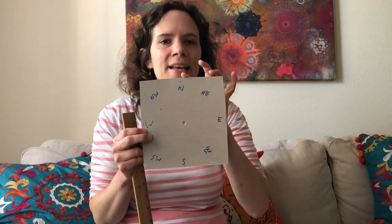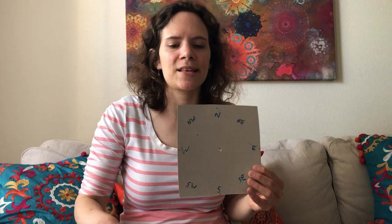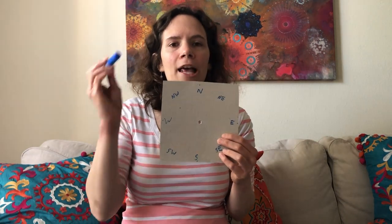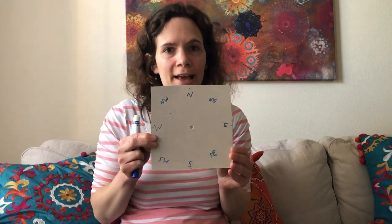The first thing you're going to want to do is take that piece of cardboard and your ruler and figure out where the center of your piece of cardboard is. Since my piece of cardboard is 7 by 7, three and a half inches is going to be in the center. So I went ahead and took my ruler and made a mark on each side at three and a half inches. Then once I made that mark with my pencil I went ahead and took a marker and wrote the directions — north, south, east, and west, the cardinal directions.